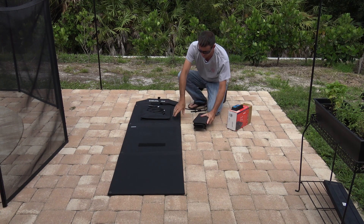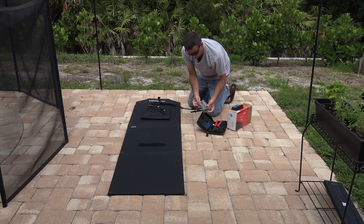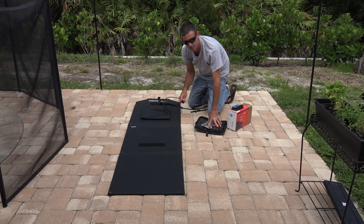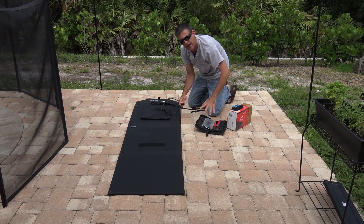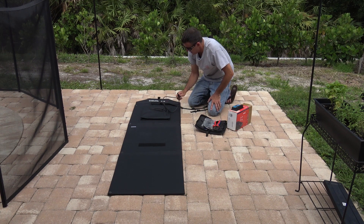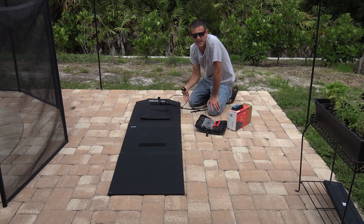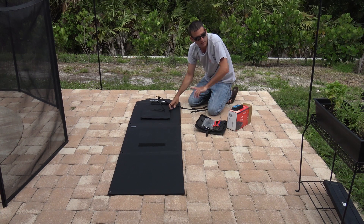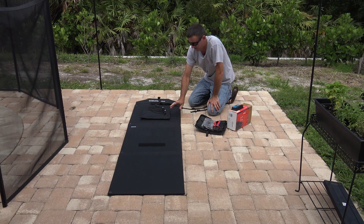Here's my MC4 crimp connector kit. You can see I have the crimpers, the tools, and some more connectors. I could very easily buy this on Amazon — the link is in the description — for say $20 to $25, plug it on here and extend your cables out. One thing to remember: if you are going to extend this for a longer cable, make sure you use a heavier gauge wire — eight gauge, six gauge — because you don't want the loss in the cable going out a hundred feet. With 300 watts possible right here, by the time you get it over there with the wrong charge controller, you may only be putting out 50 to 100 watts worth of efficiency. So keep that in mind.